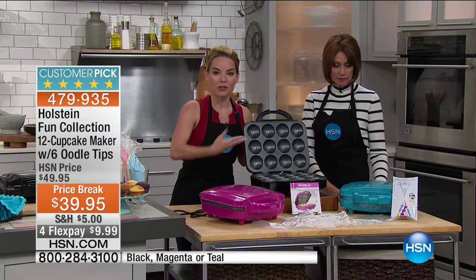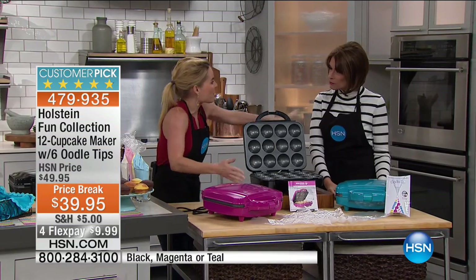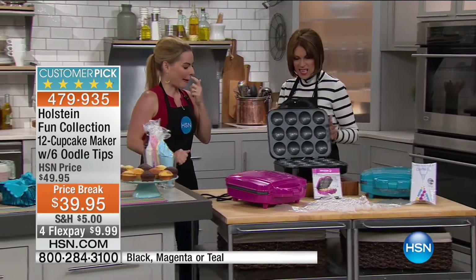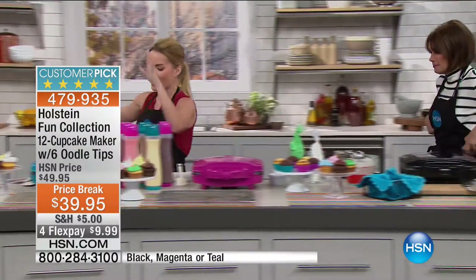Depending on what type of batter — muffins or cupcakes — that's where the time difference can happen. But they're so fast that before your oven would even be warmed up, you'll already have a batch coming out. So how long does it take? 7 to 10 minutes. Isn't that crazy?